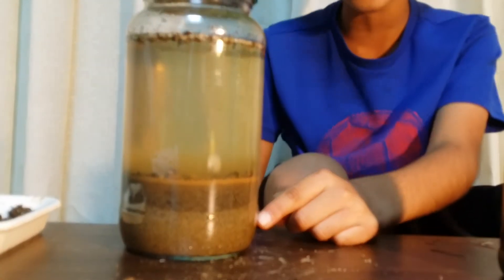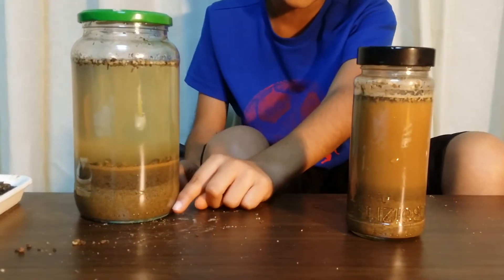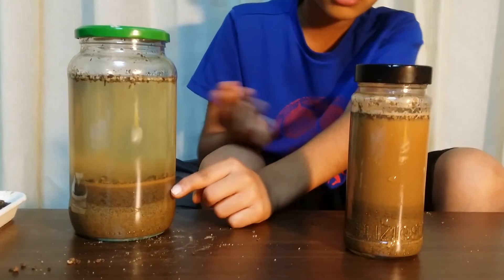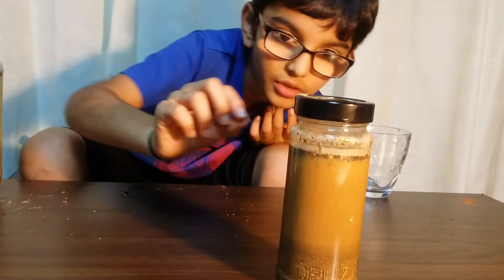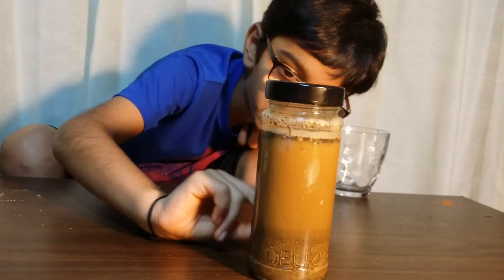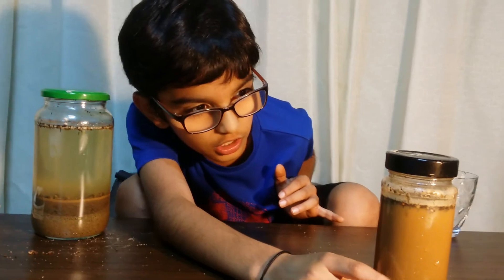The sand and the rock both have rocks, but the bottom part has more rocks than the sand. And look, this is starting to happen — you can see it's starting to form. This is called humus, topsoil, subsoil, this is called sand, and this is called rocks, as you can see.